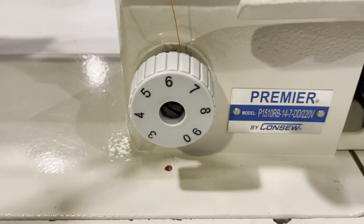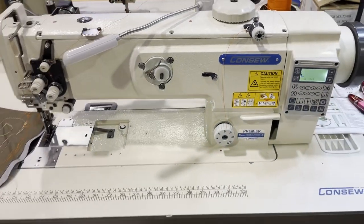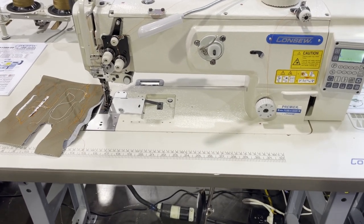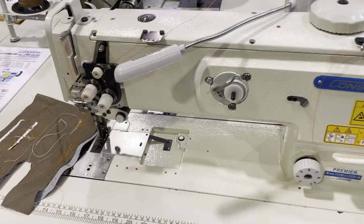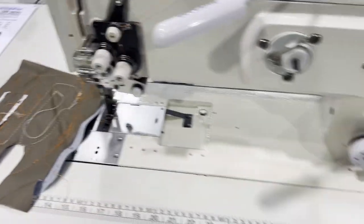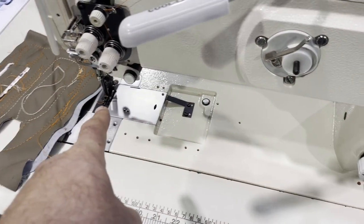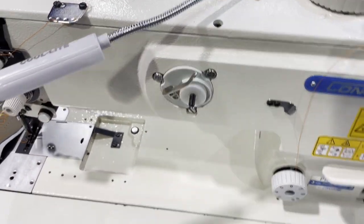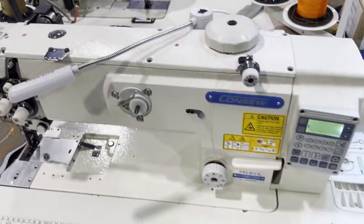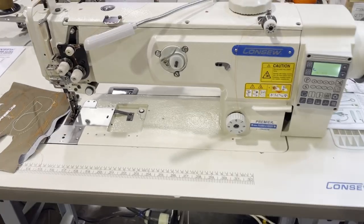Next is the 1510 RB-14-7, which is 220 volts. These machines are 220 volt because the thread-cutting function requires 220 volts. It's a fully automated single needle vertical top-load bobbin machine with direct drive. It also has automatic reverse, needle positioning system, automatic bobbin winder, no knee lift, thread cut, and everything comes with a table. We have that on our website.